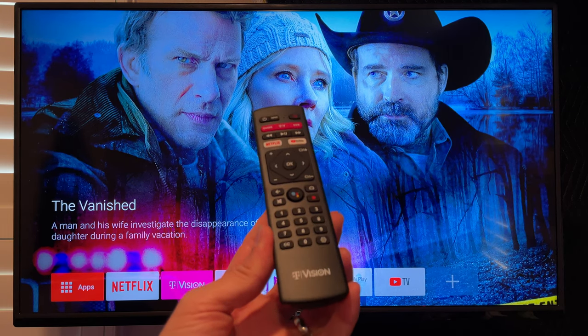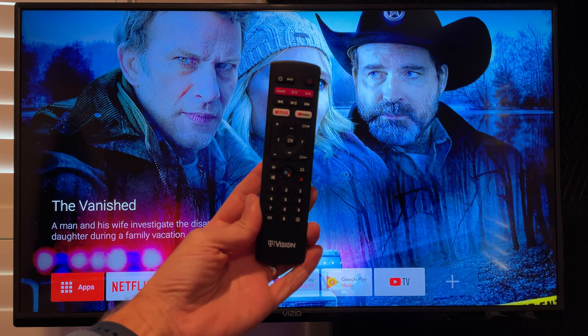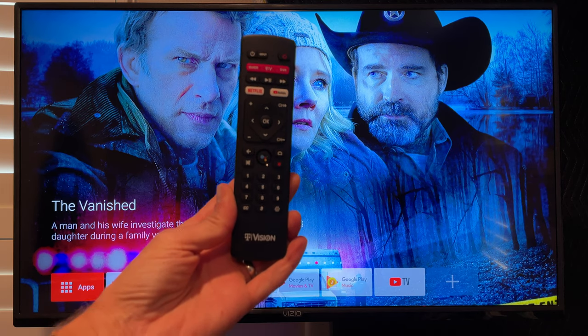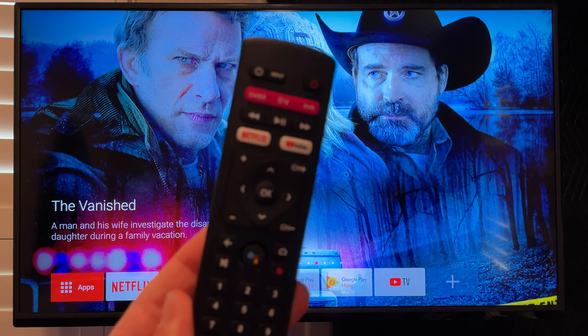This is the new cable TV service from T-Mobile. Here's the remote control that you get if you get their $50 T-Vision hub, which plugs into the back of your TV, kind of like a Chromecast, but you get this great remote control with that.